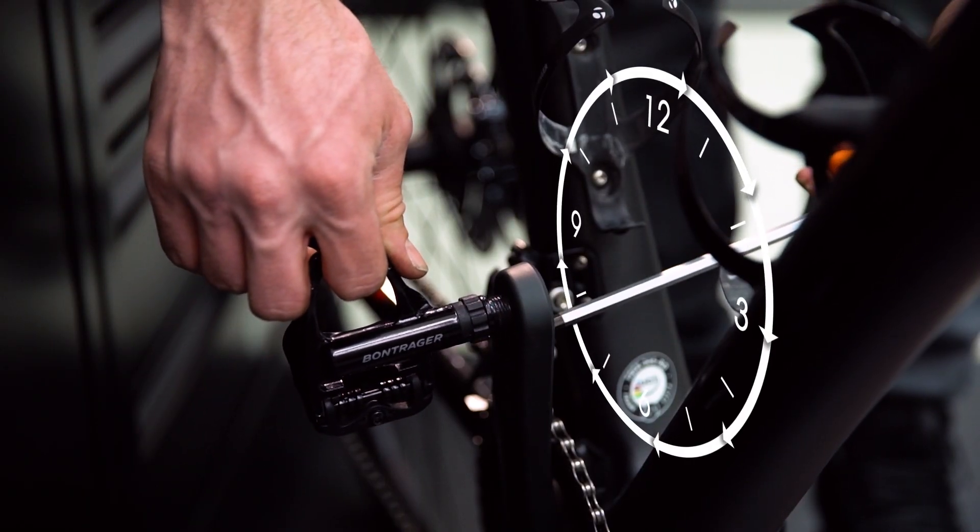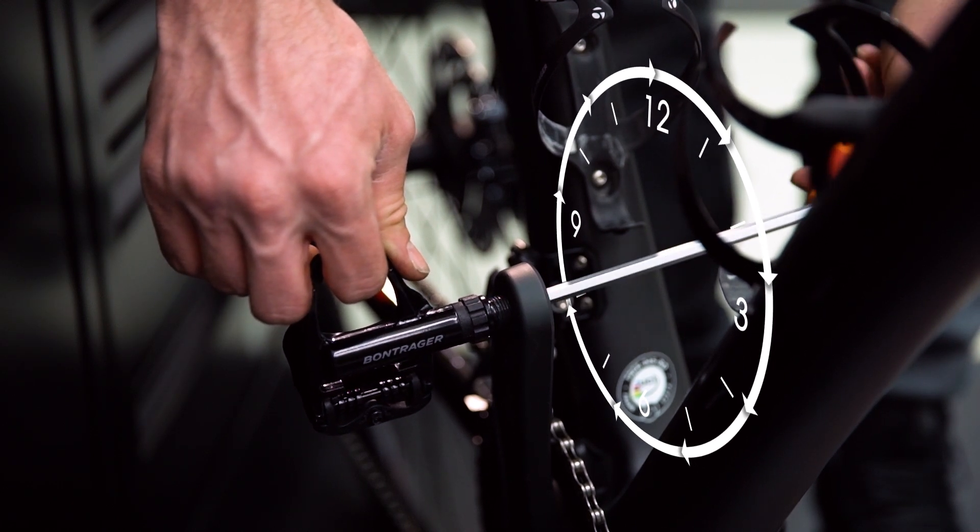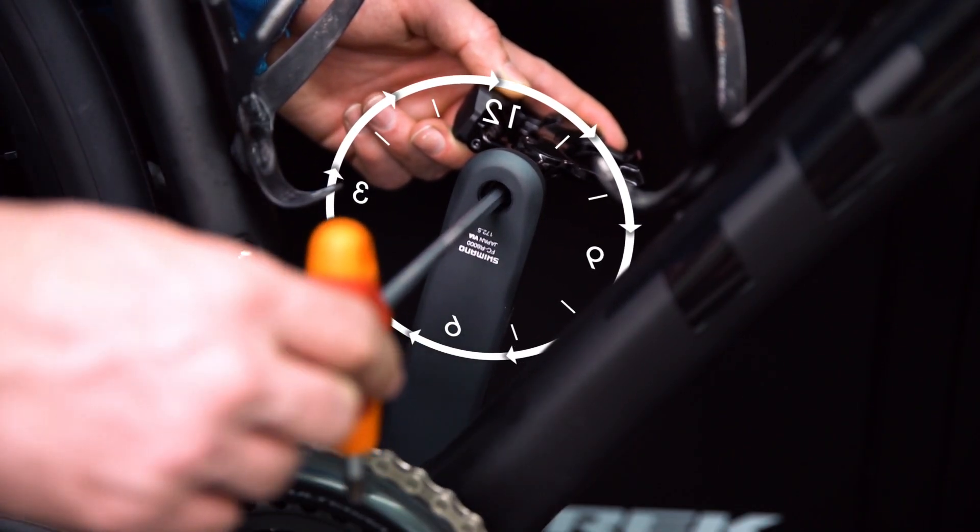Again, with the hex key, place the pedal into the drive side crank and turn clockwise until tight. Repeat on the non-drive side, turning counterclockwise until tight.